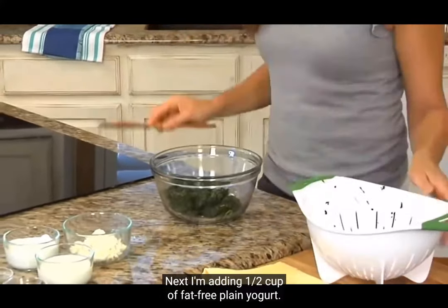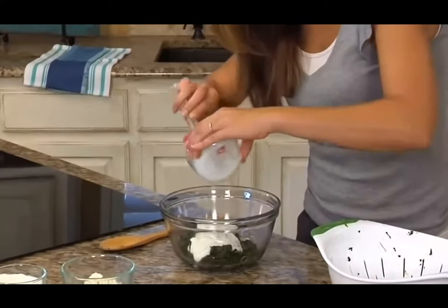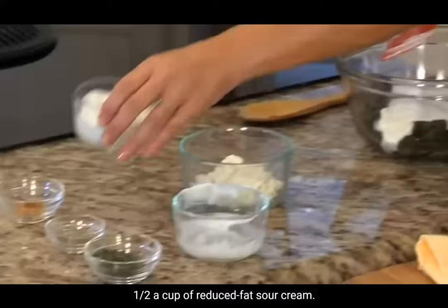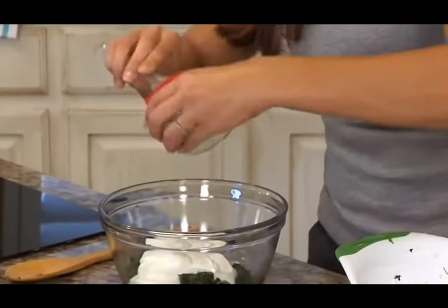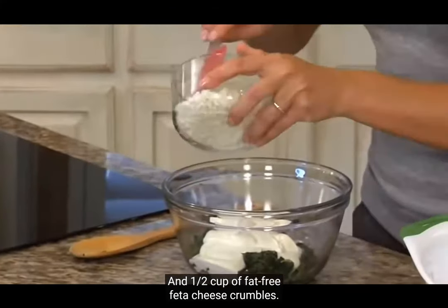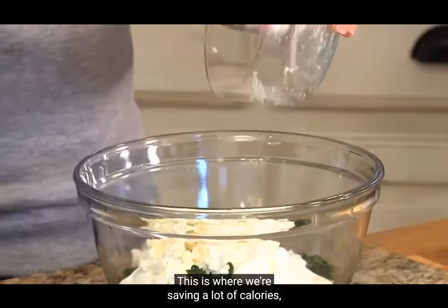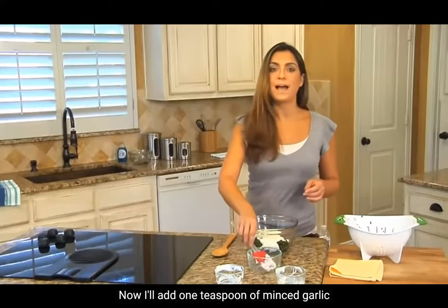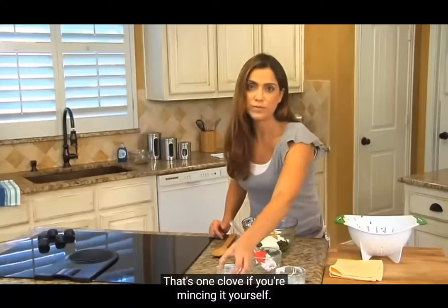Next I'm adding half a cup of fat-free plain yogurt, half a cup of reduced fat sour cream, and half a cup of fat-free feta cheese crumbles. Feta cheese is a Greek cheese that adds a little tang to this dip. This is where we're saving a lot of calories by using reduced fat and fat-free dairy products. Now I'll add one teaspoon of minced garlic from a jar — that's one clove if you're mincing it yourself.